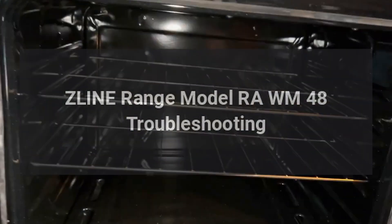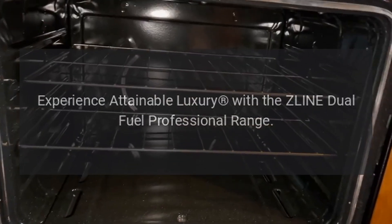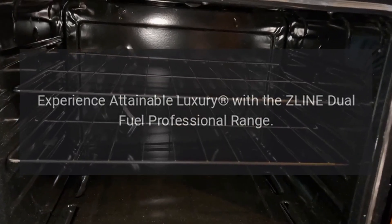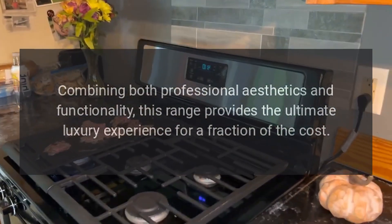Z-Line range model RAW-WM-48 troubleshooting experience. Attainable luxury with the Z-Line dual fuel professional range, combining both professional aesthetics and functionality. This range provides the ultimate luxury experience for a fraction of the cost.